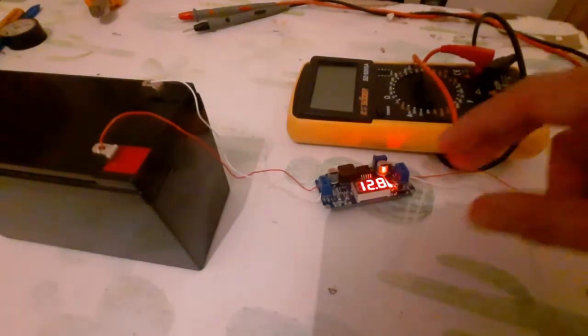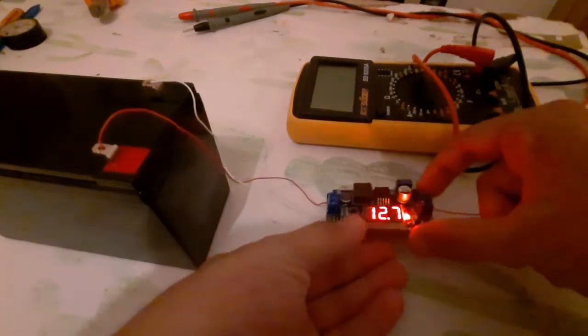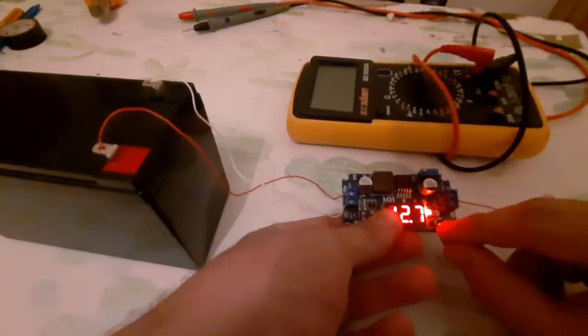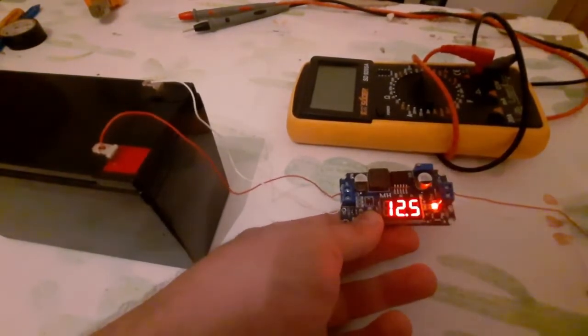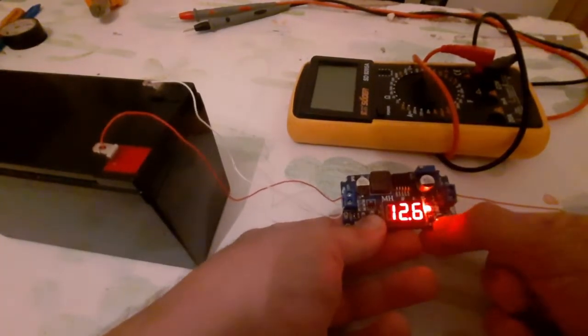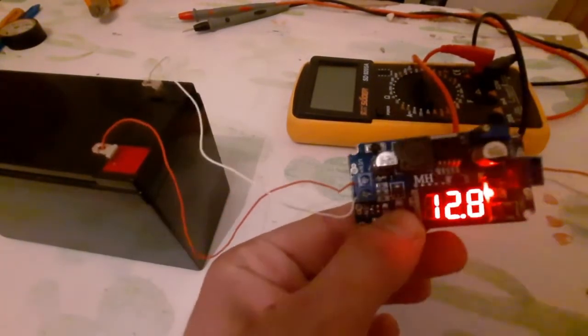As you can see, this module has a button. If I press this button now, it shows me the output is 12.5, and if I press it again it shows me the input, as you can see here.